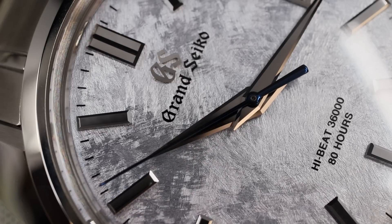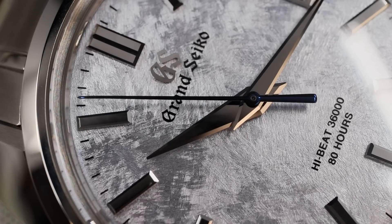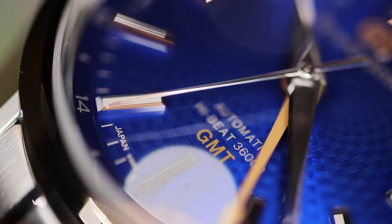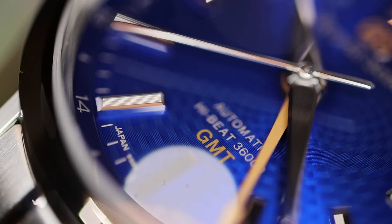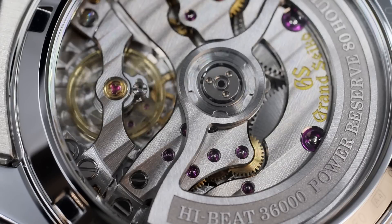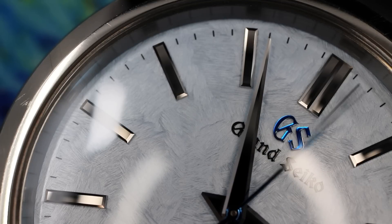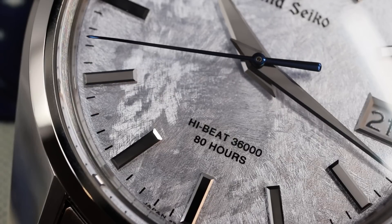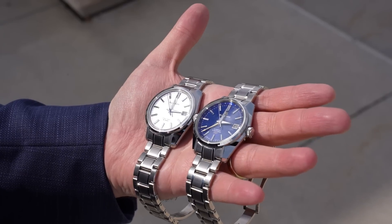Before I jump in and show you which one I bought, let me talk about something I call the perfection principle of Grand Seiko. Grand Seiko makes such an exquisitely finished watch with very nice dial details, and the prowess of their craftsmanship on an art level is clearly evident. I think Grand Seiko makes as close to a perfect watch as possible.